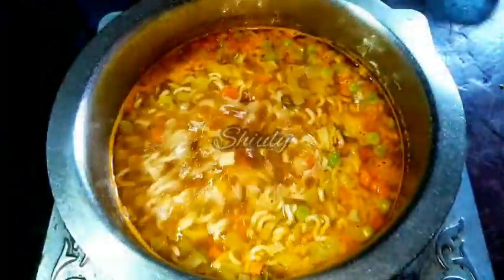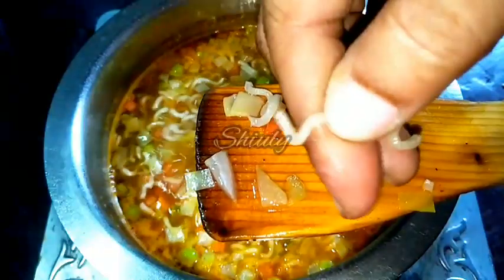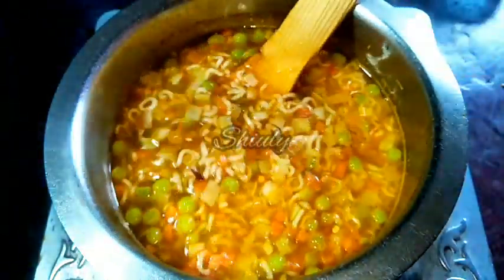Now let's keep the slurry aside. About 4 to 5 minutes have passed — let's check the noodles. They're fully cooked, as you can see. Now it's time to add the corn flour slurry. I am mixing the slurry nicely again before adding it.